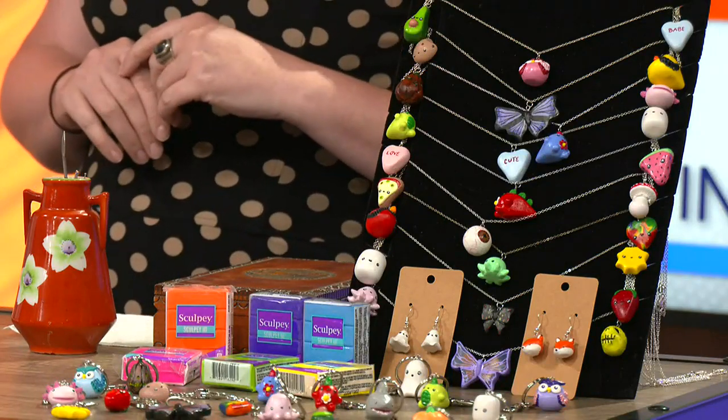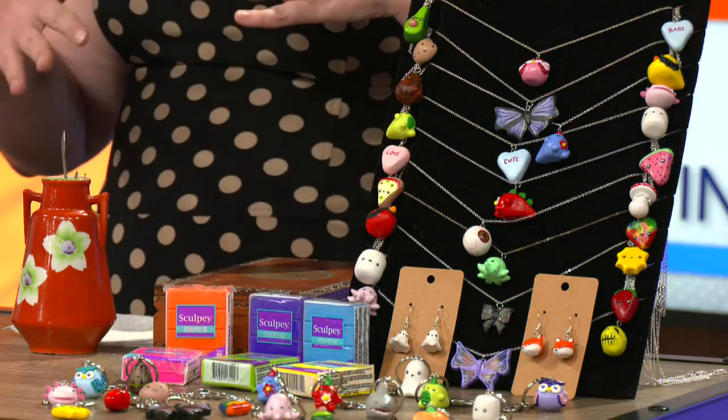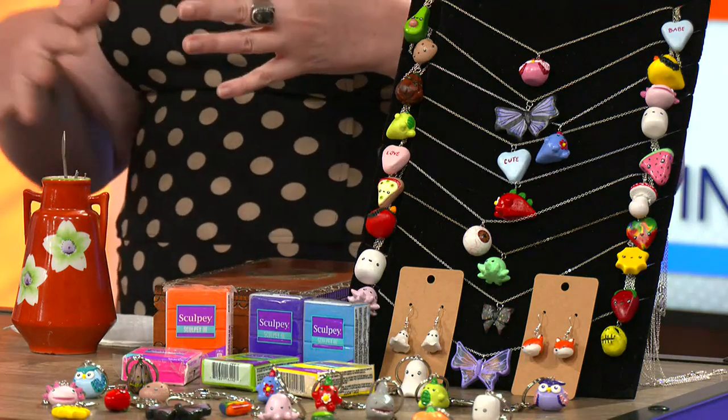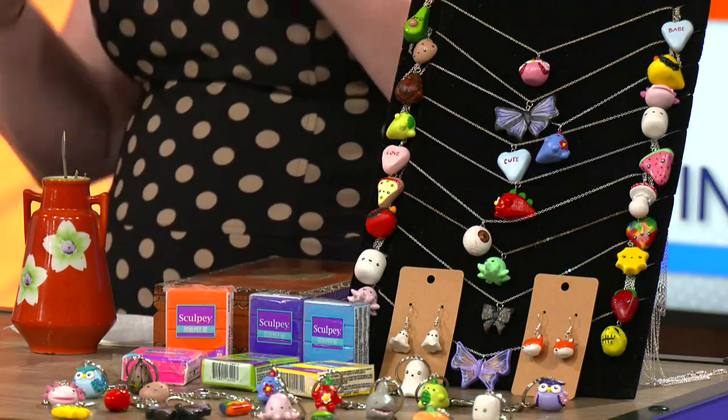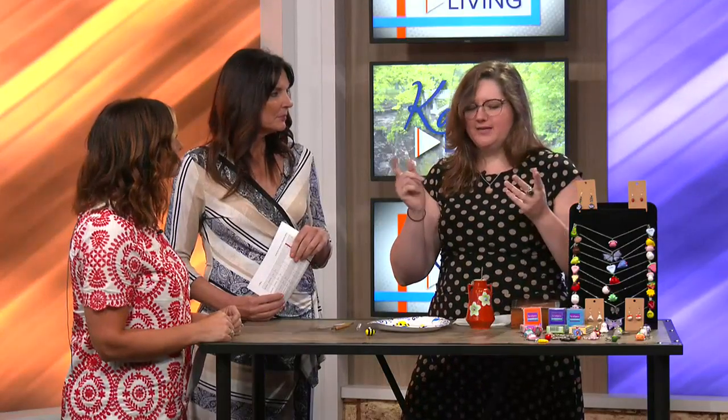So you do earrings and also keychains, necklaces too. Yep. And I can do anything. I do take commissions — I'm behind on commissions now, but I could do any sort: bracelet charms, just whatever. Get creative, or even just little figures if that's what somebody wanted.